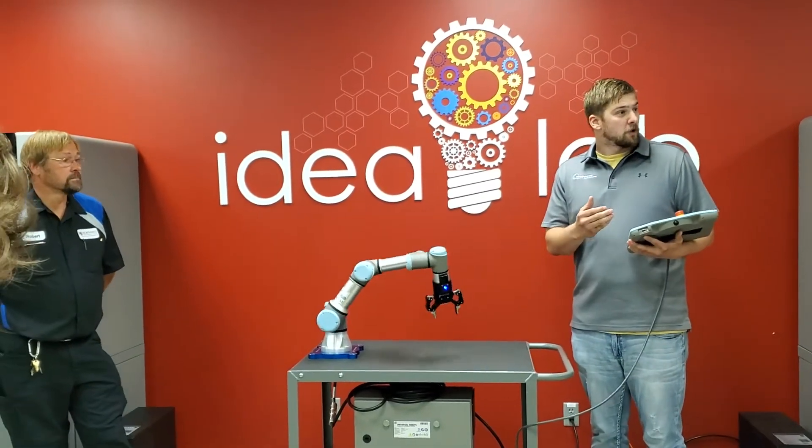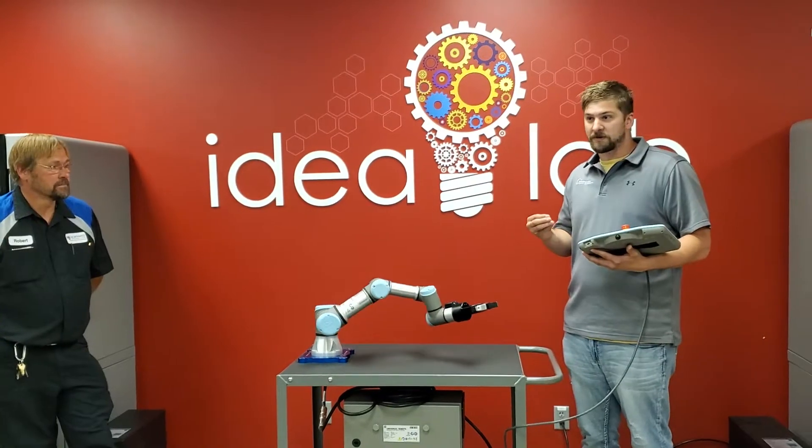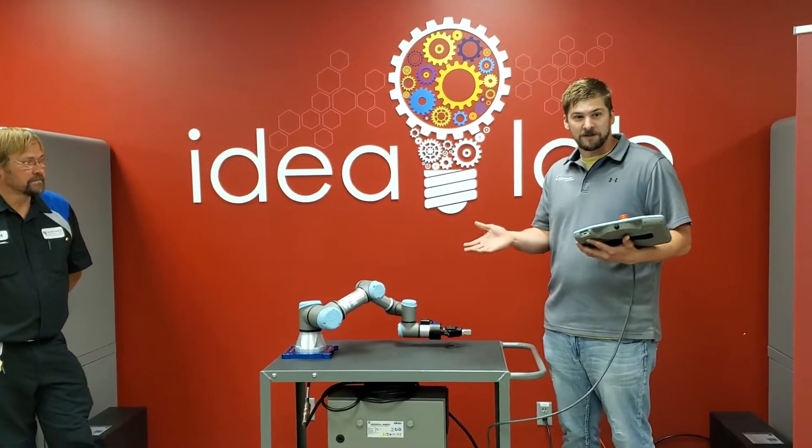One question I will ask is: how many people know in the robotics world what the difference between a cobot and a regular industrial robot is? Anybody?